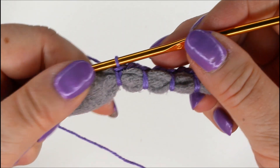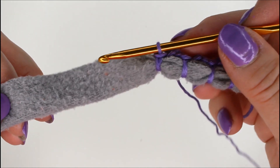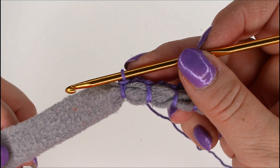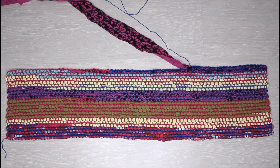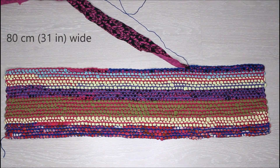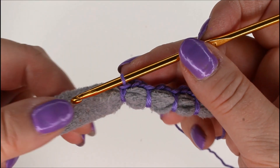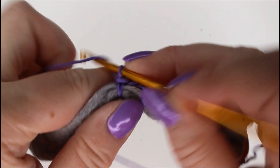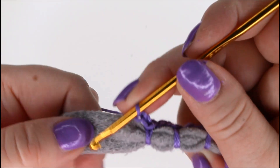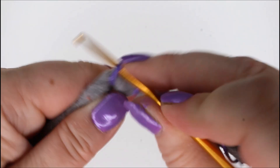If you're making something small you just do a bit; if you're making a rug then it needs to be much longer of course. This rug I'm working on is about 80 centimeters wide. I'm making a small piece now just to show how it goes, so I'll make a few more stitches and then we turn.